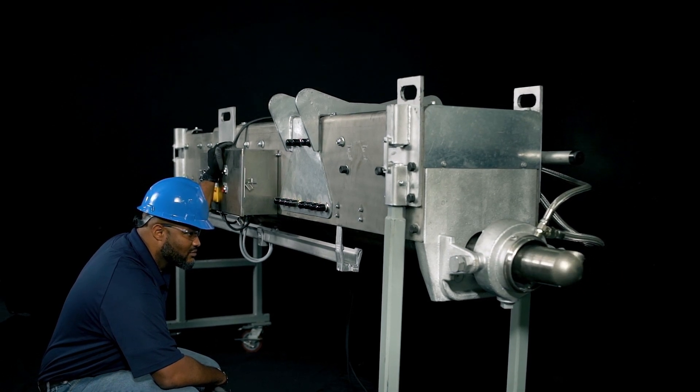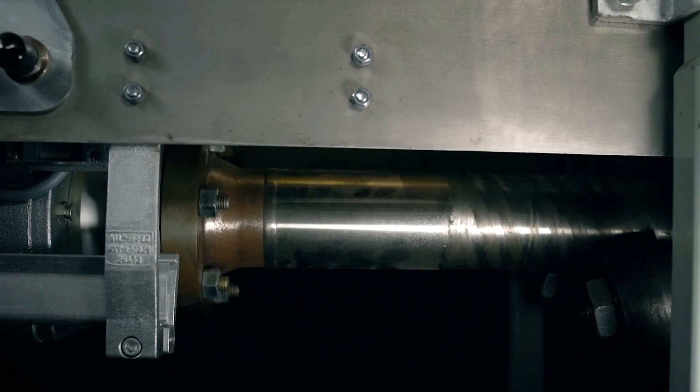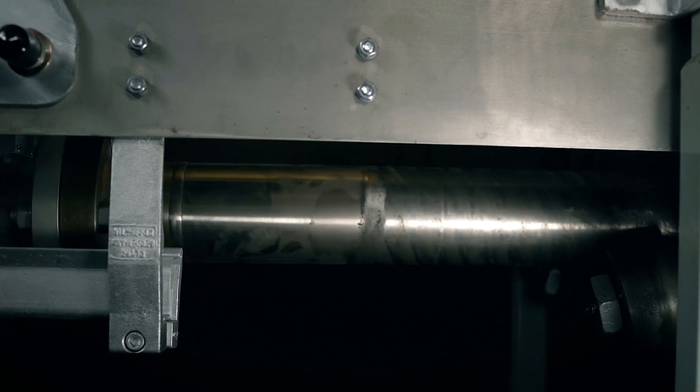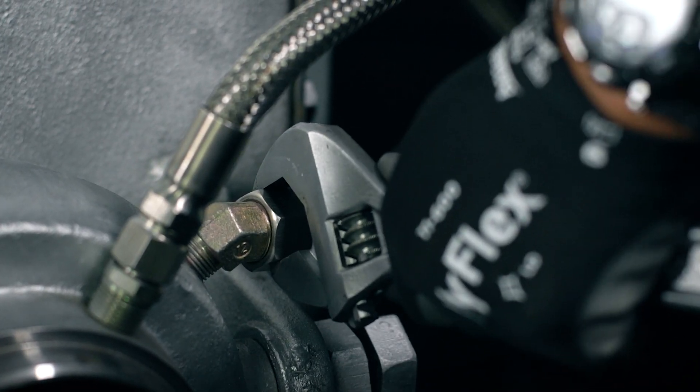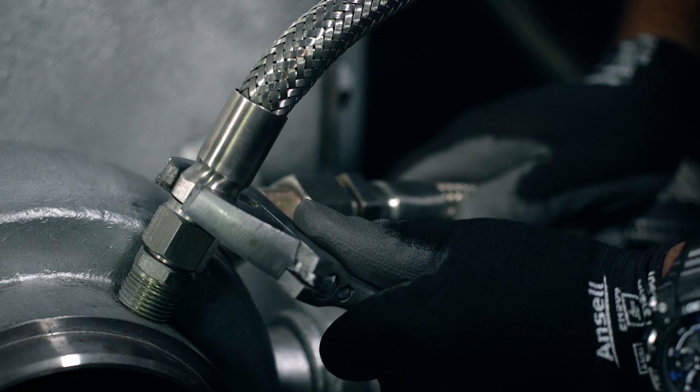While testing full travel, check the motor ramps to ensure they are not high. Set your indexing while testing at full travel. And finally, inspect the seal air connections if they are supplied.